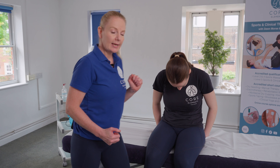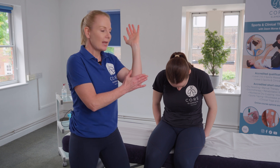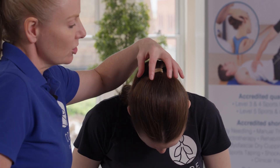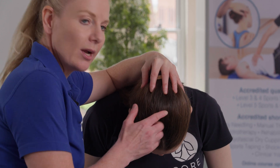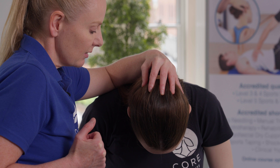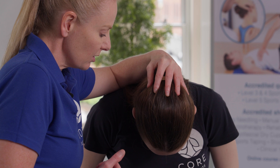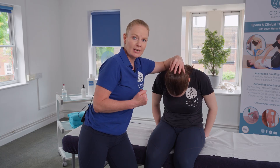If the client is okay at this stage, we would then continue to perform overpressure. I'm going to place my elbow into the top of the client's back and loosely place my fingers onto the head. From here, I'm just gently encouraging a little bit more movement as the client is tucking the chin into the chest. We would again ask for any feedback — can you feel any sensations? If the client is okay, then we continue on to the next stage.